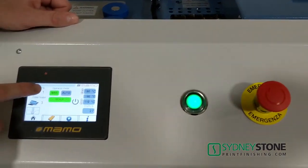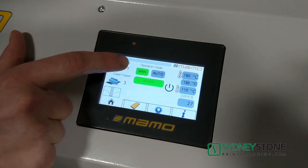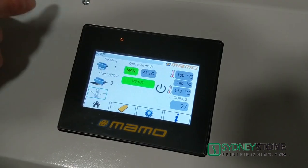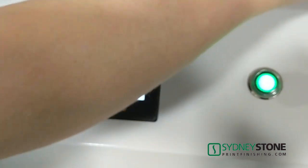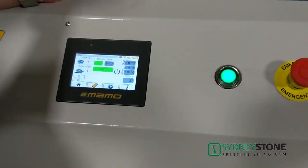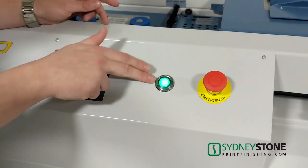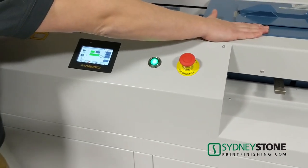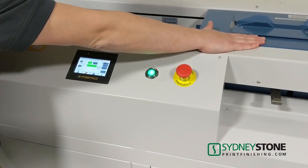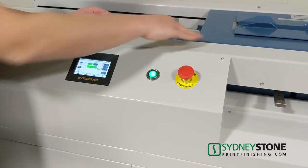Back to our operation modes — we can go into manual mode, put our book block in, and press this green button to send the carrier across. Then we put our cover in, press the green button again, and the carrier will come back. It'll nip the book and you'll have a completed perfect bound book.